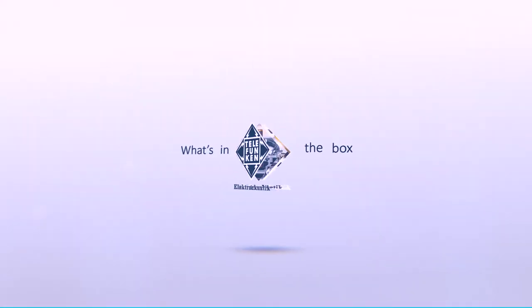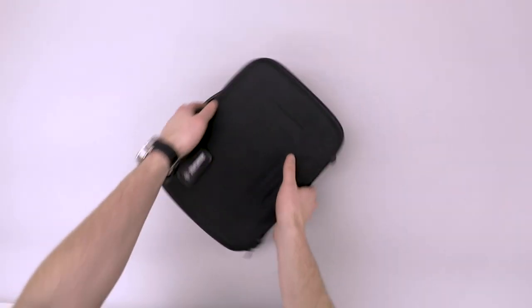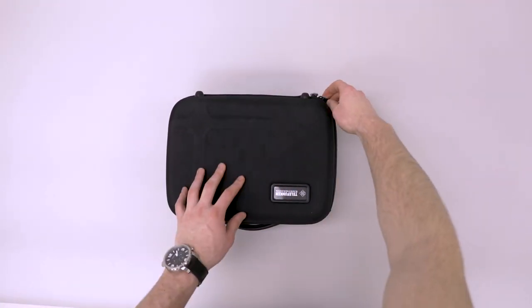Today we'll be looking at what's included with the Alchemy Microphone Series, Telefunken Electroacoustics next generation of large diaphragm tube condensers.